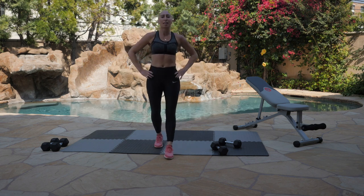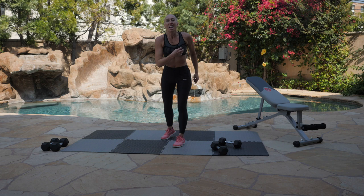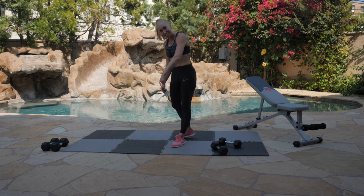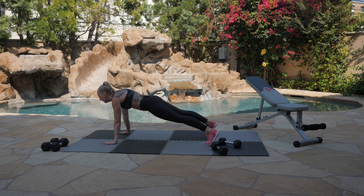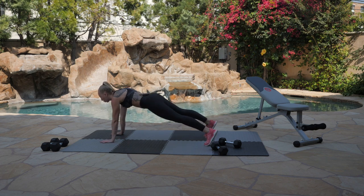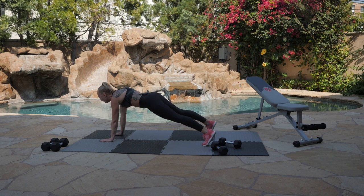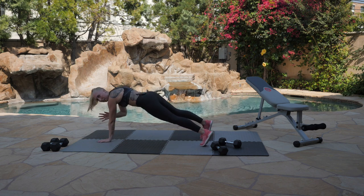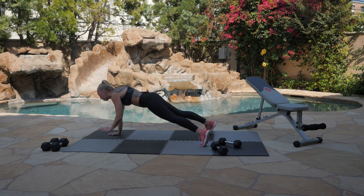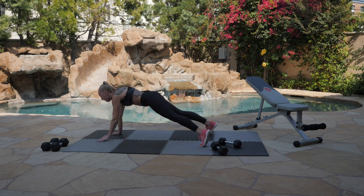We're going to go right into our 30-second blast of shoulder taps. I know those arms are probably throbbing, but guess what? So is your heart. As long as your heart is pumping, we keep going. Let's take it down. We've got 30 seconds of shoulder taps — starting in 3, 2, 1. Let's get it. Keep breathing it out. Keep pushing it out. You are in your final round, the championship round. When it gets hard, that's when you see what you're made of. You can cry, but you can't quit. And time.